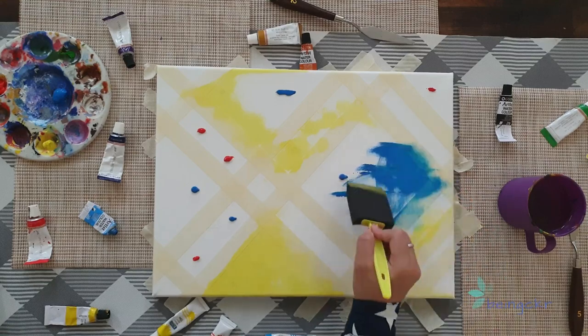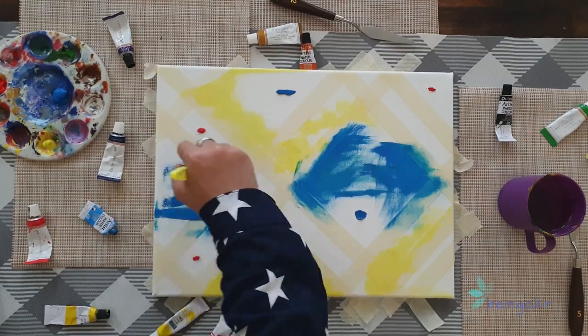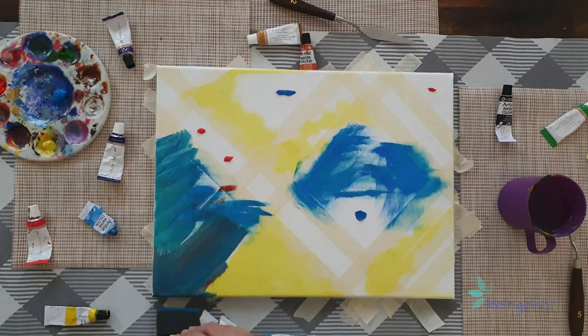Don't panic when you start out because every art is made of happy accidents. You might feel like it's not coming together at first, but slowly it will be there.